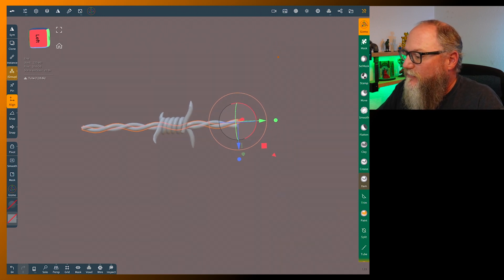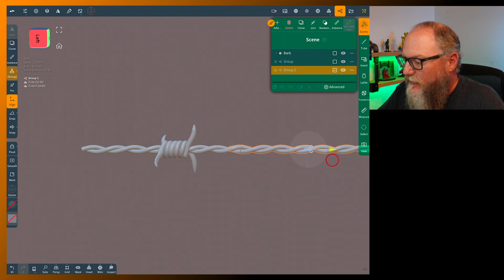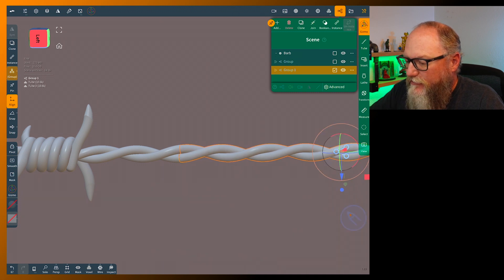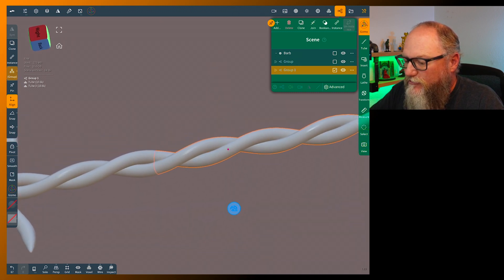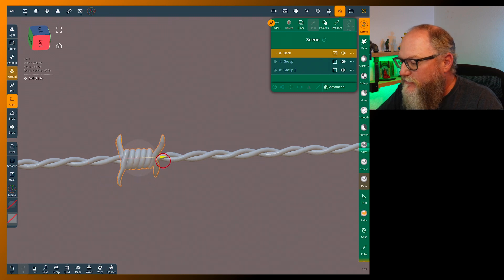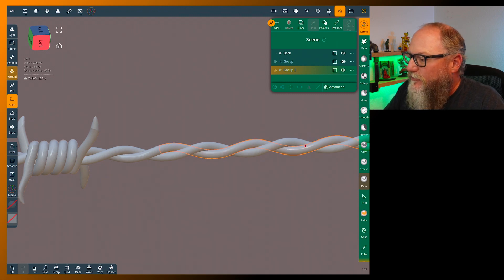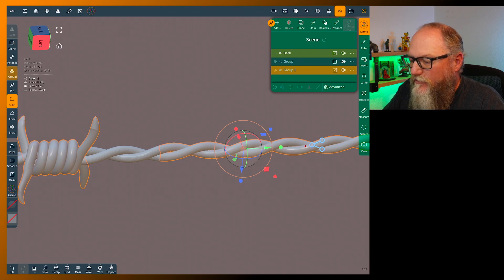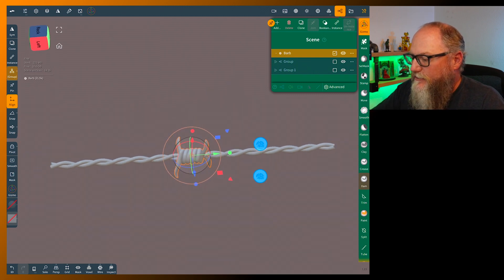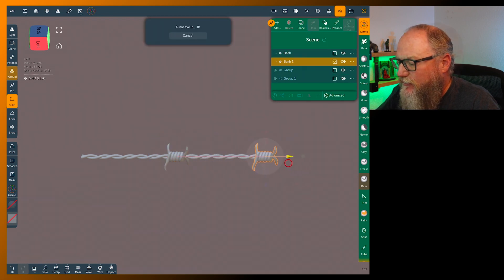To hide the seams and make more sections, grab the group and clone them — just slide them over. Depending on your twist you'll probably have to rotate them a little bit to get them to match up. That looks pretty close. The easy way to hide the seam is to grab your barb and slide it right over the seam, just like that. In between each section you wouldn't even notice. Clone the barb and you can make this as long as you want.